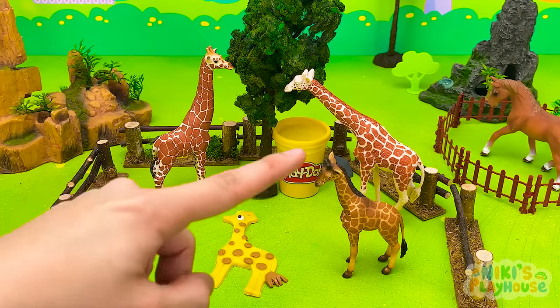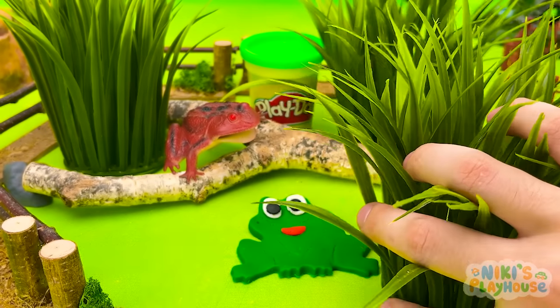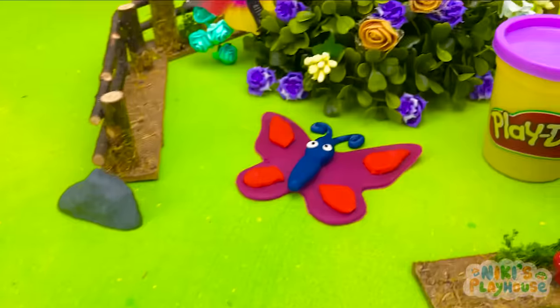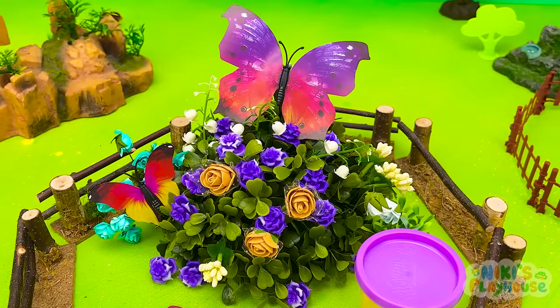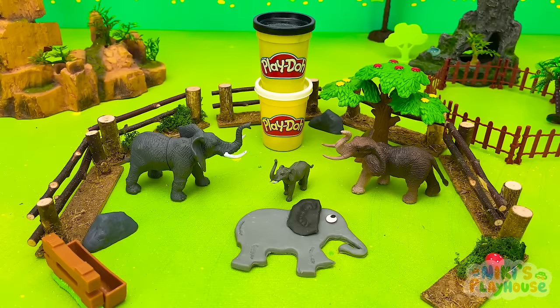Yellow giraffe has joined his family — they can see very far with their long necks. Look, frog is hiding behind the bushes. Many frogs can change their skin color to hide from bigger animals. Here's Butterfly — he's going to fly to the flowers with his friends. Butterflies eat the nectar inside flowers, yum! Our zebra now has a new family to live with. Elephant's going to eat some plants with his new friends.